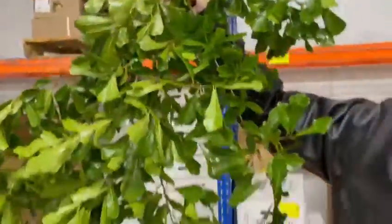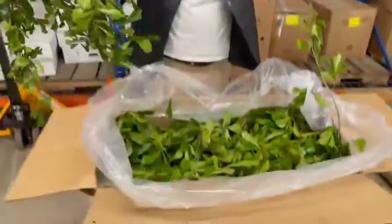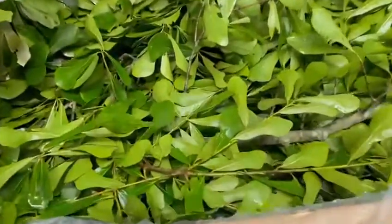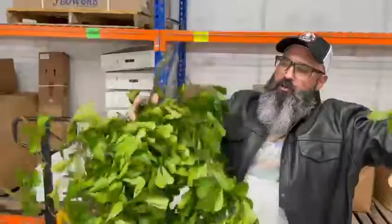Stop stressing yourself out. Look at these — these are nice and lush, fresh. We just got 30-pound bales in. Give us a call: 305-499-9144, or email sales at jetfreshflowers.com. Lush water oak.